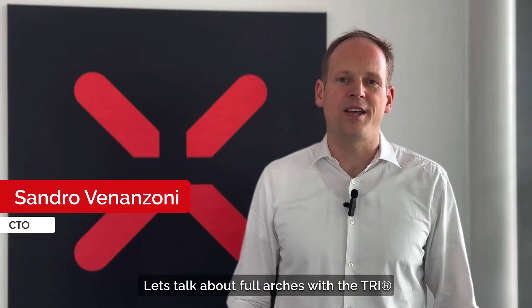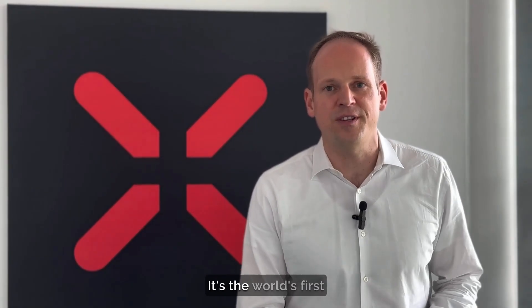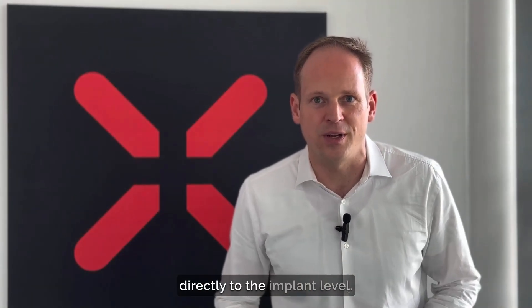Let's talk about full arches with a TRI Matrix Implant System. TRI Matrix is the world's first and only dental implant system specifically made for the digital workflow. It works without multi-unit abutments, without titanium bases — we go with the bridge directly to the implant level.